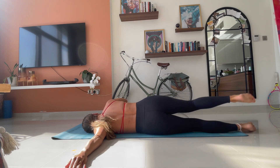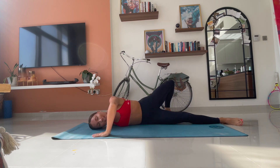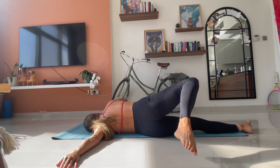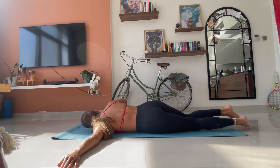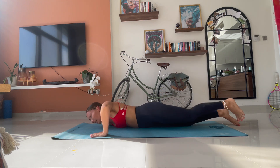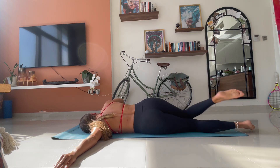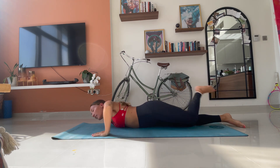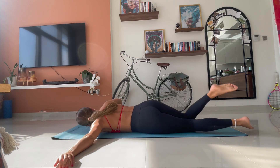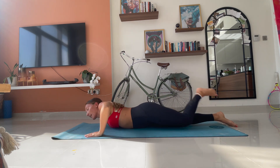Three. Three to the centre. Four. We're still breathing. Feel the stretch into your chest. Five. Halfway. Six. Seven. Eight. Two more. Nine. And ten.